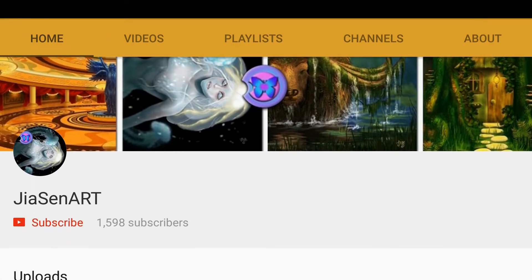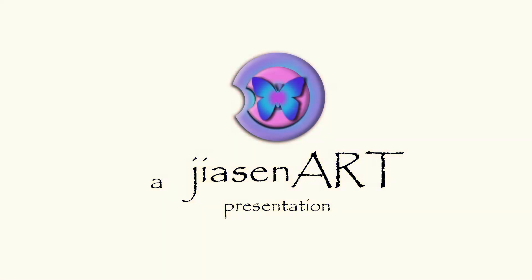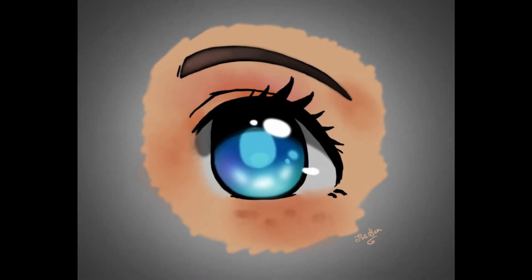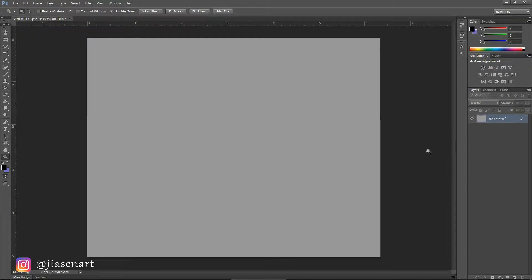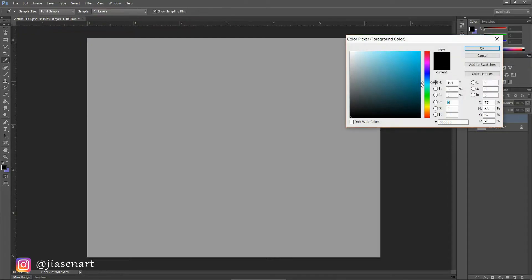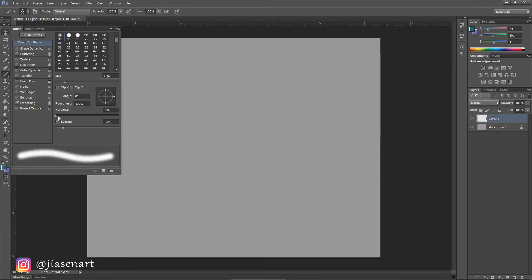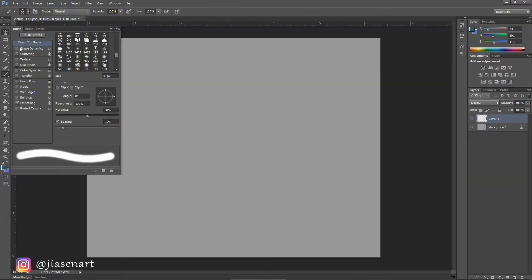Hey guys, today I'm going to show you a basic way of drawing anime style eyes. Now this is not exactly my style of drawing, so I looked online for some tutorials. Unfortunately most of them did not have any explanation for the steps, or were done in a different software, so I checked a few tutorials and made my own version from them.